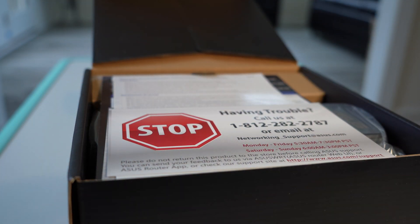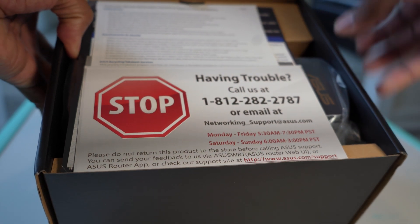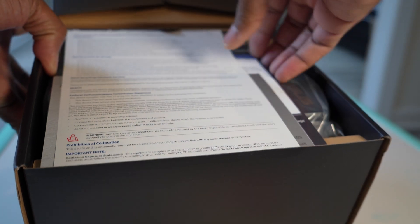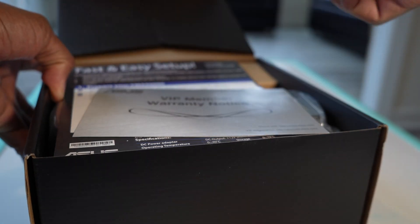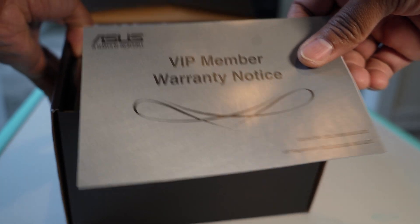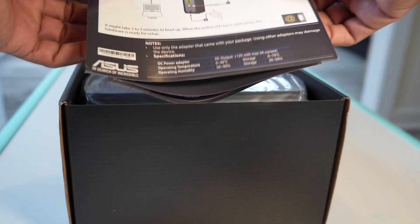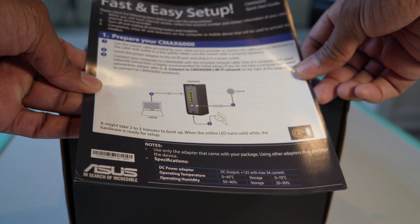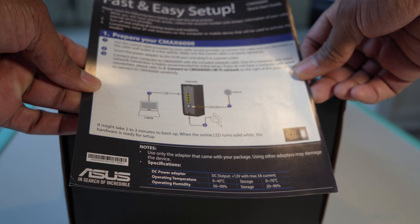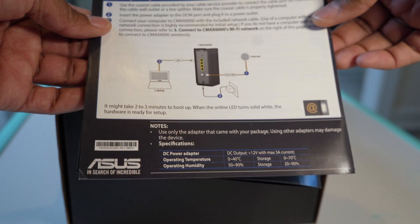I've always loved Asus Wi-Fi routers and pretty much never had any problems with them — versus Netgear, which I've played with but moved away from. There's network support information, safety information, and warranty notice on the box. If you buy from Microcenter they offer a warranty too, so I've got some sort of one-year warranty support with Asus. I've got Asus routers that are four or five years old, and also the new Asus Wi-Fi Mesh 6 that's about a year old — never had any issues.